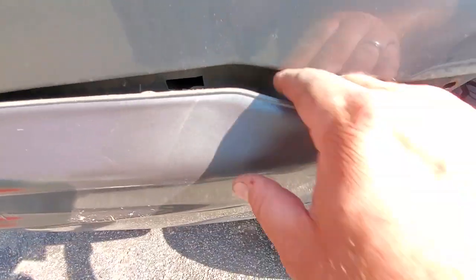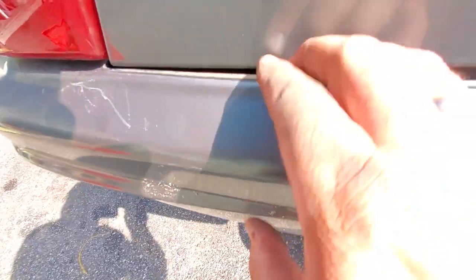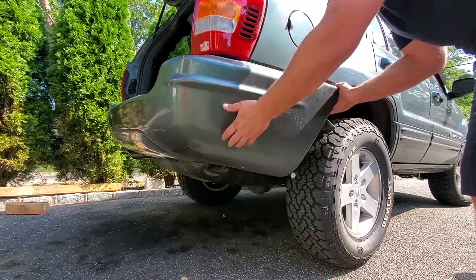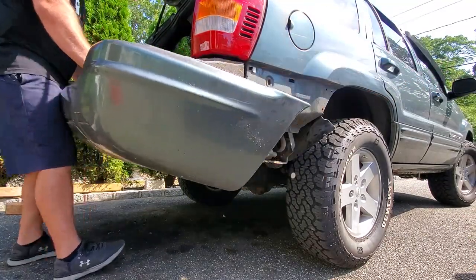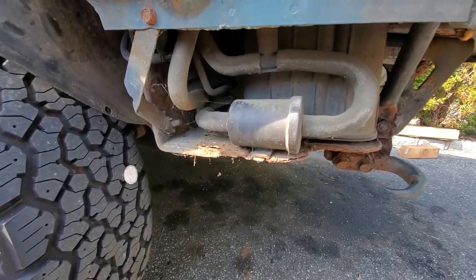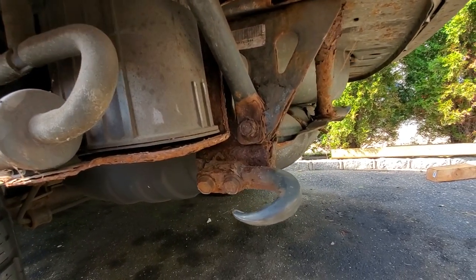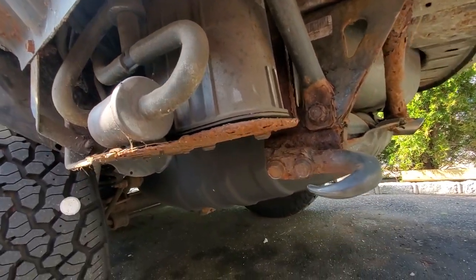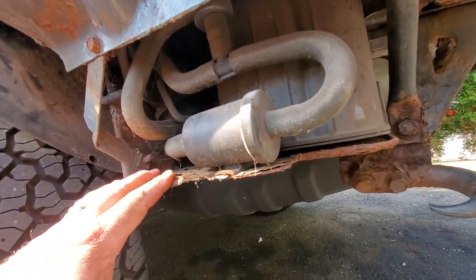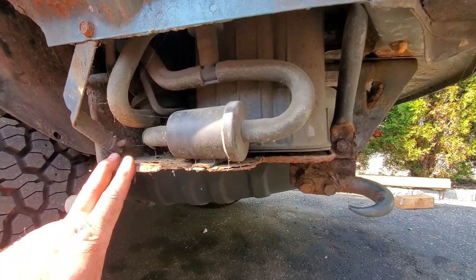Once you break all the bolts on both sides, you can pop this out. There are a couple of clips right there — one and two. When you work those out, the bumper just slides off. Wow, look at this. Welcome to a rusty reality show — this is real life. I'm going to start pulling bolts until I'm able to drop this EVAP system and see what's going on in there.